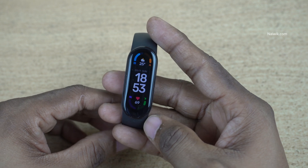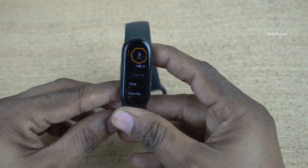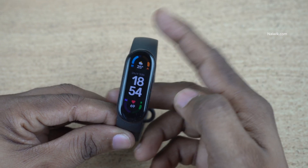Hi friends, in this video I am going to show you how to change the watch face on Mi Band 6. Not only Mi Band 6, you can follow this same procedure on other Mi Bands. I will show you two ways in which you can change the watch face. Let's see the first method.